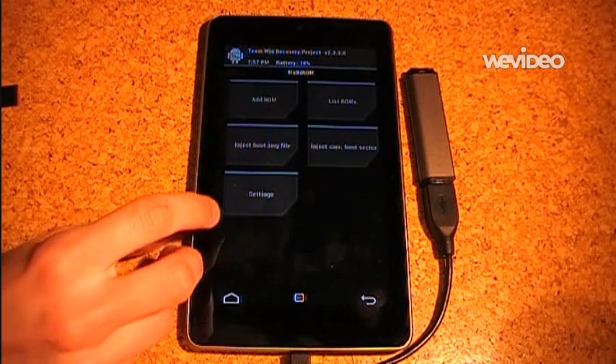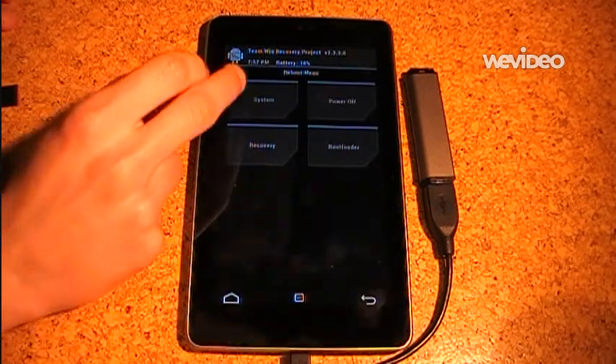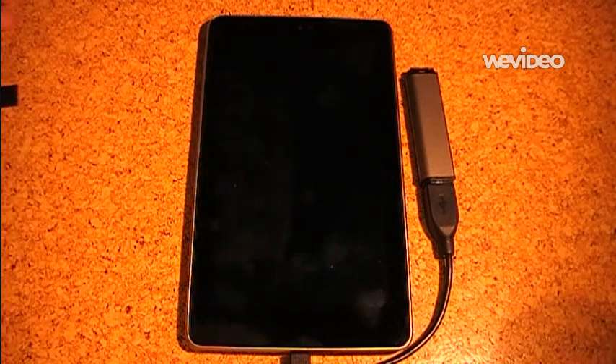So that's about it for the recovery. I will now reboot to MultiROM so that you can see the auto boot feature.